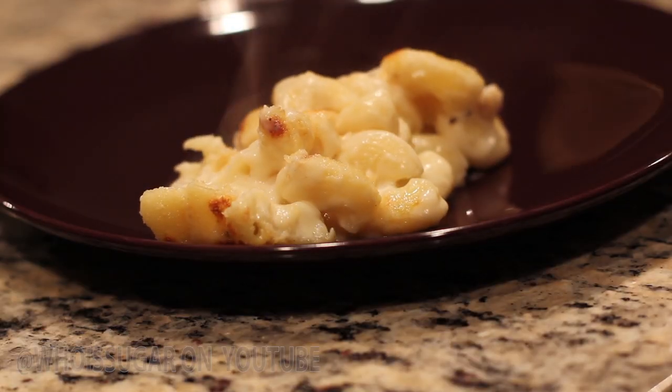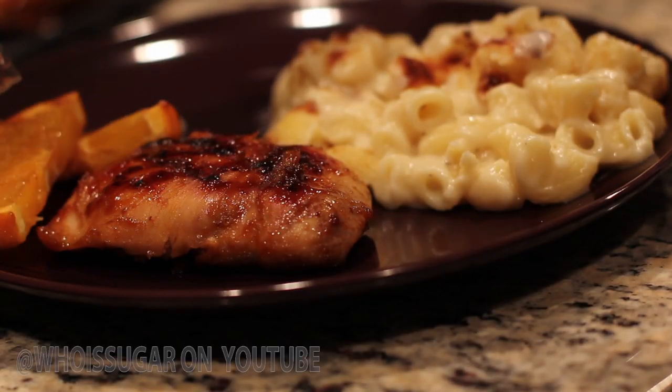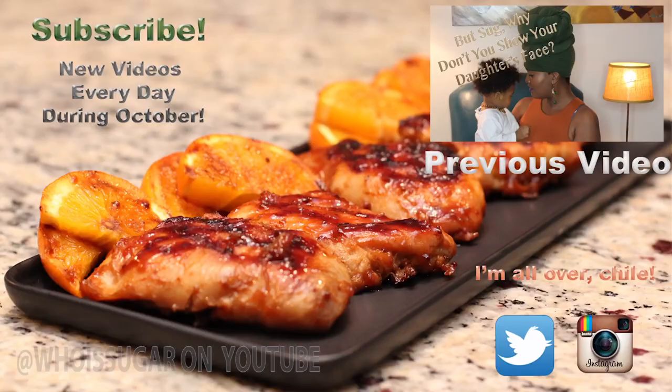I paired it with some 15-minute macaroni and cheese — I'm going to show you how I made that tomorrow. And of course you need the greens, so I used some sautéed lacinato kale. The food was amazing!